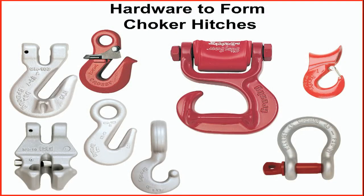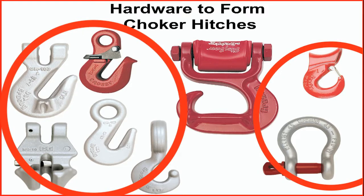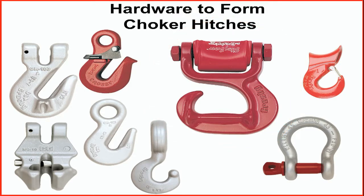Hardware can be used to form the various choker hitches. The use of hardware simplifies the connection as well as the operation of the slings used in choker hitches. Whether it is grab hooks for chain slings, shackles and sliding choker hooks for wire rope slings, or the webbing sling hook for synthetic choker hitches, in all of these cases, the hardware allows the connection and disconnection of the choker hitch without pulling the sling body through the eye of the sling.